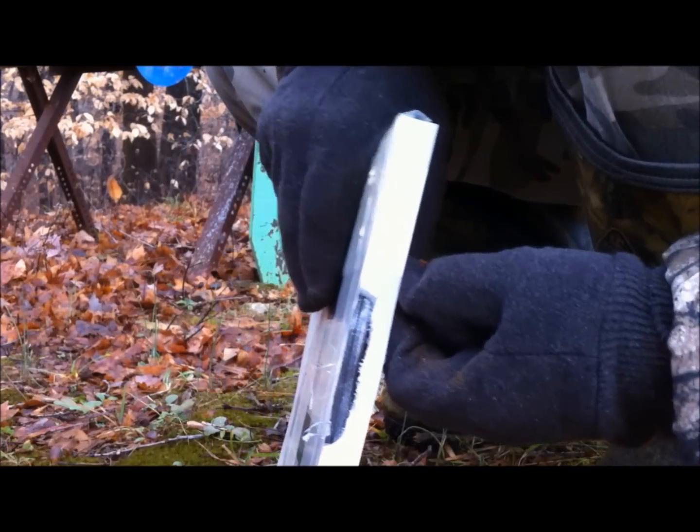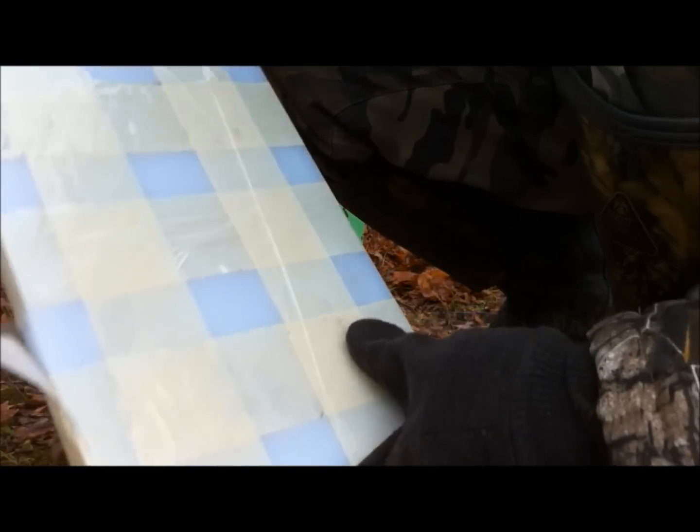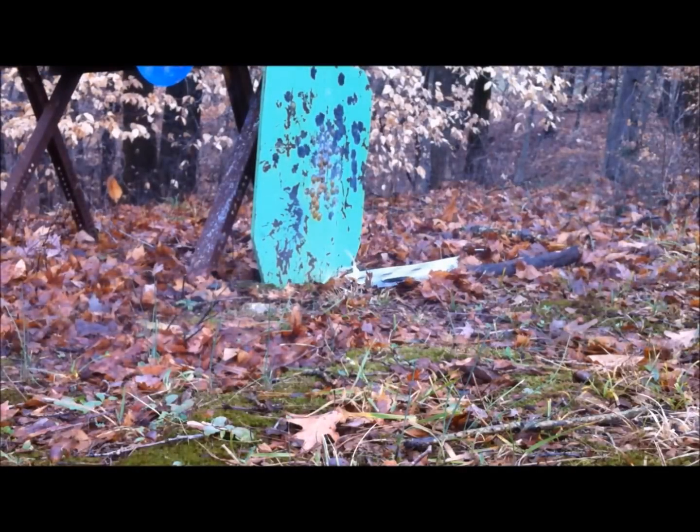Hit right by the corner of the target — blew out the spa guarding. I'll try another shot and get it on center. Got that one right at the top of the plate.